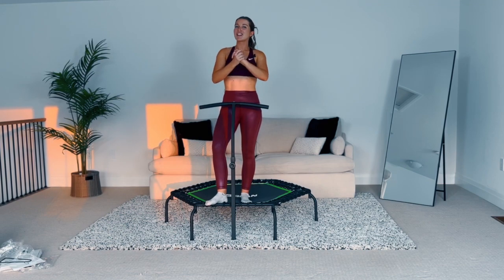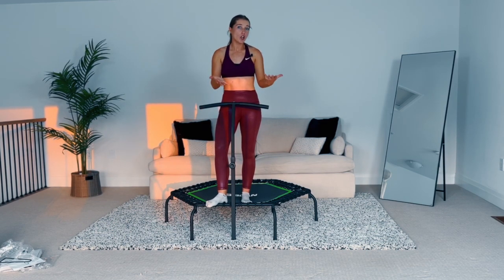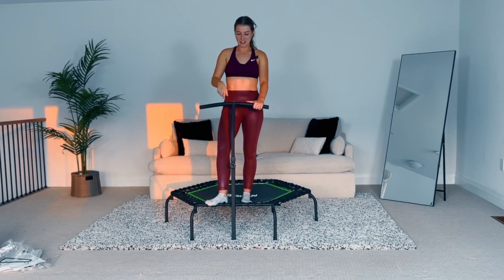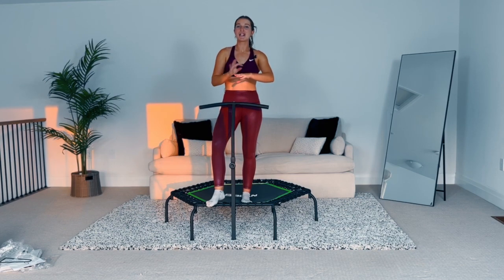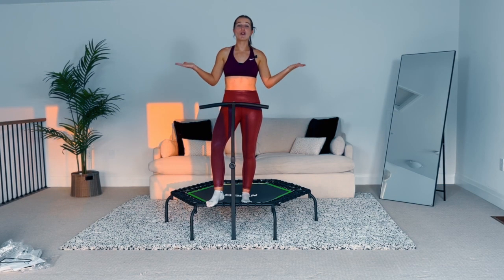Thank you so much for putting it together with me. I hope you love yours. If you don't have one yet and you're just doing research, click the link below — right now it's about $150 off Amazon, and normal rebounders are around $300 plus. If you have a rebounder and are looking for fun workouts, check out my YouTube channel or go to our on-demand fitness platform where we have over 200 rebounding workouts to help you fall in love with your workout. Leave any questions in the comments below and I'm happy to help!